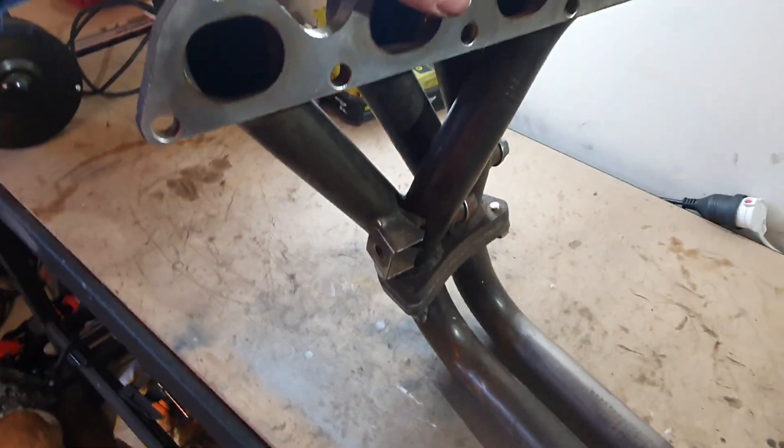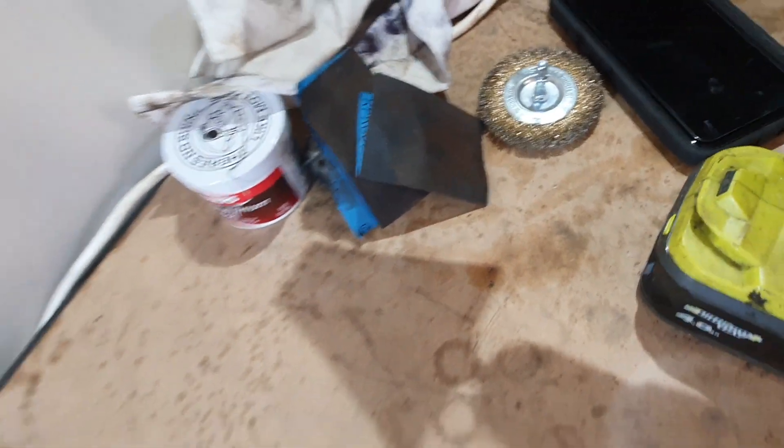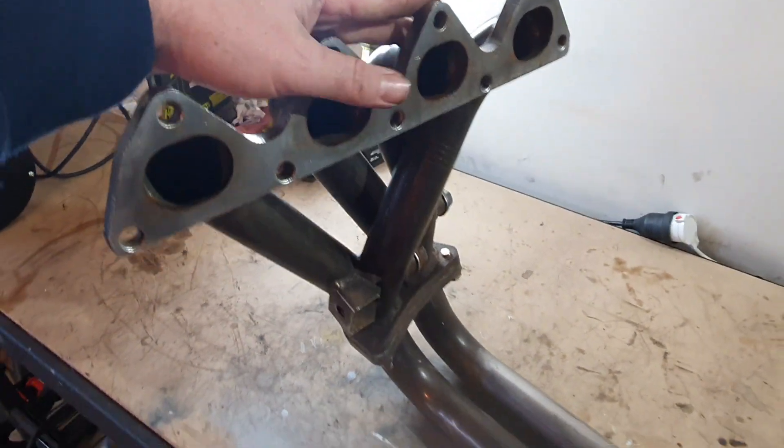My goal is to sand it and polish it and get it all looking about like this section here. First step, I'm just going to use the wire wheel on the drill and go over it to get all of the rust off.